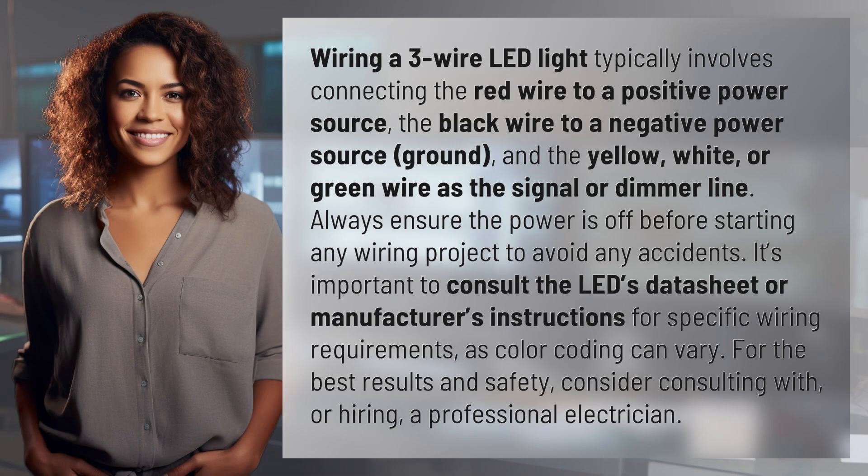Wiring a three-wire LED light typically involves connecting the red wire to a positive power source, the black wire to a negative power source or ground, and the yellow, white, or green wire as the signal or dimmer line.